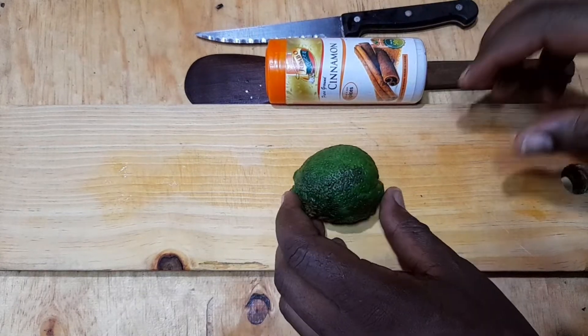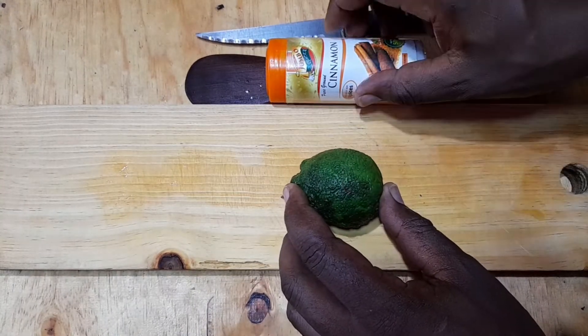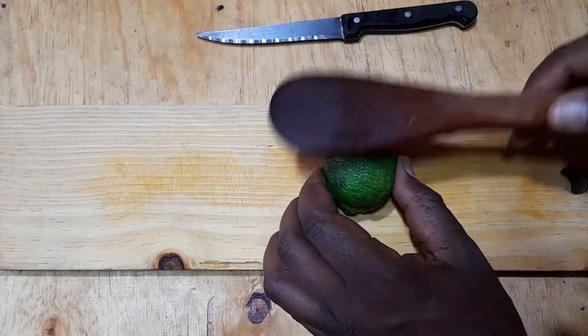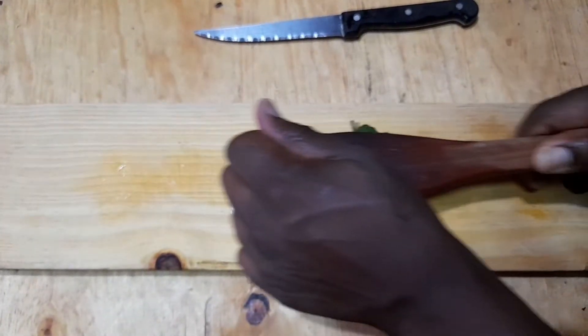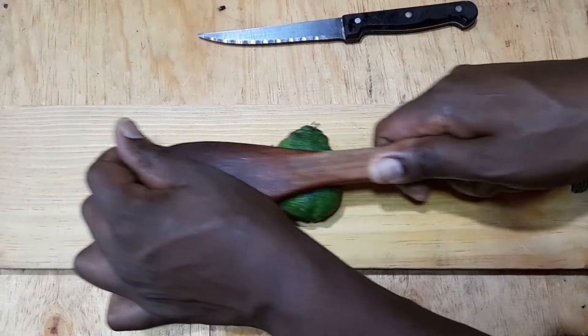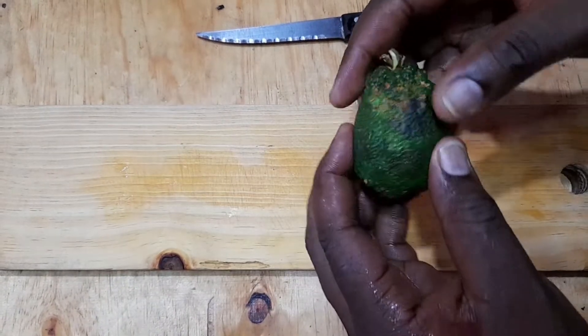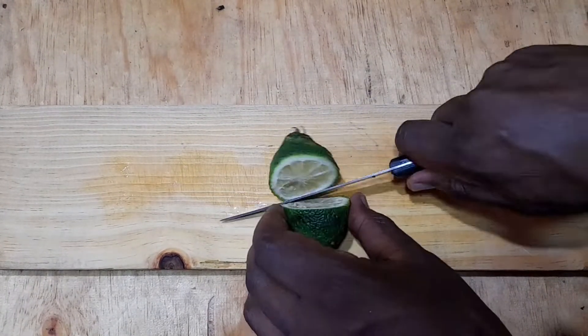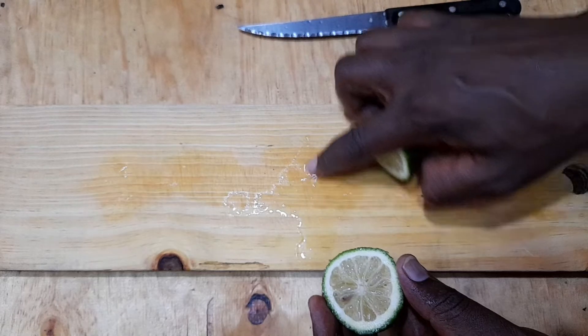Today we're going to be using lemon and cinnamon. To start, put your lemon on the table and press it on the side like that, just to help release the juices much better — that softens it. Then we're going to cut our lemon on the side like that. As you can see, the juice has already begun releasing.